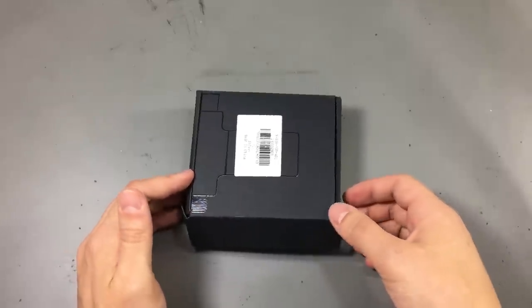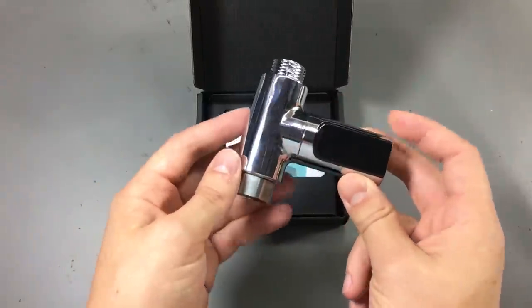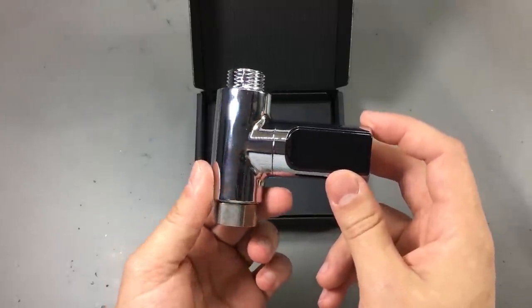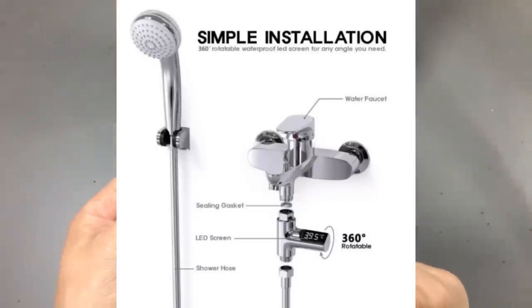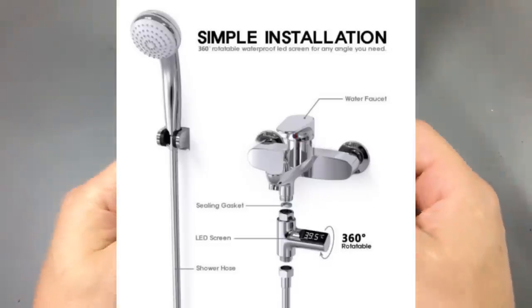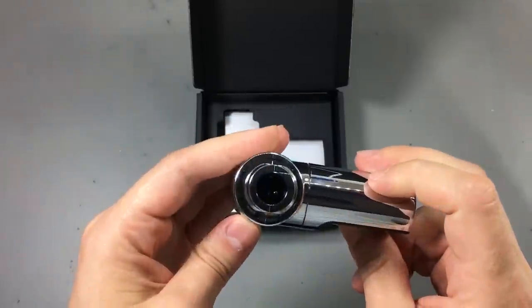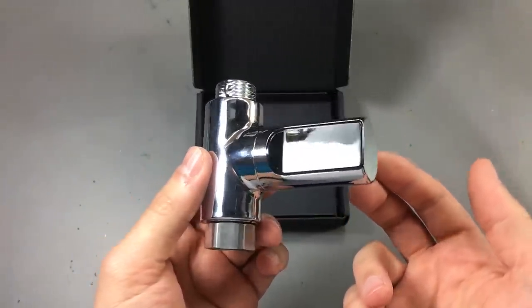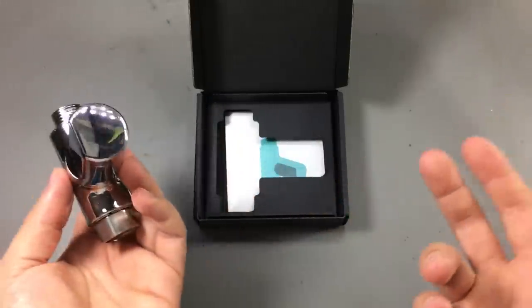Our next item is also a bit different than what we're used to seeing here on the channel, but very interesting. I think it's a shower LED temperature monitor. The idea is to install this in the water path, for example right before the shower head hose, and it will display the temperature of the water. I think this is pretty useful and cool at the same time.